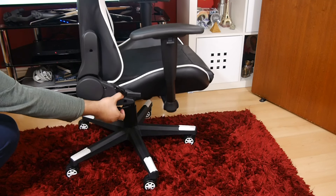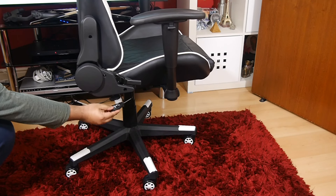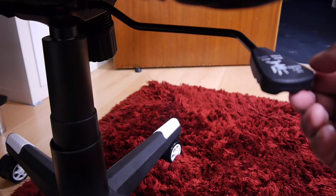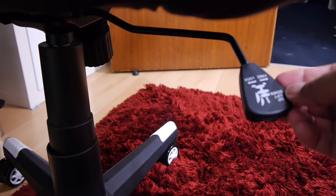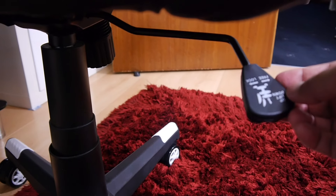We have 10 centimetres of height adjustability, the lowest being at 44 centimetres moving all the way up to 54 centimetres. The lever also has another purpose — you've got height adjustability, but if you lock it to the left it will stop the rocking function, and you unlock it by sliding it to the right.